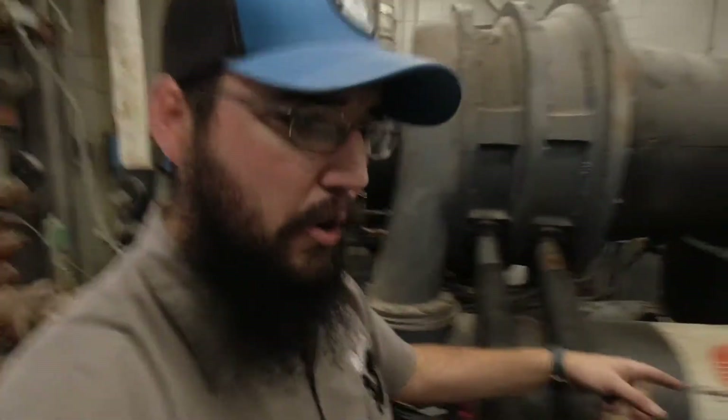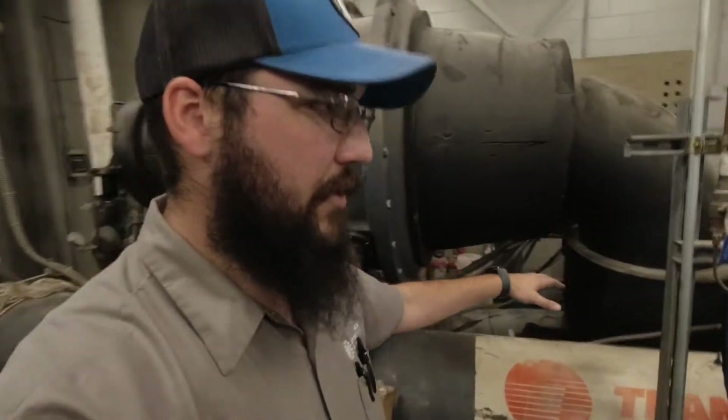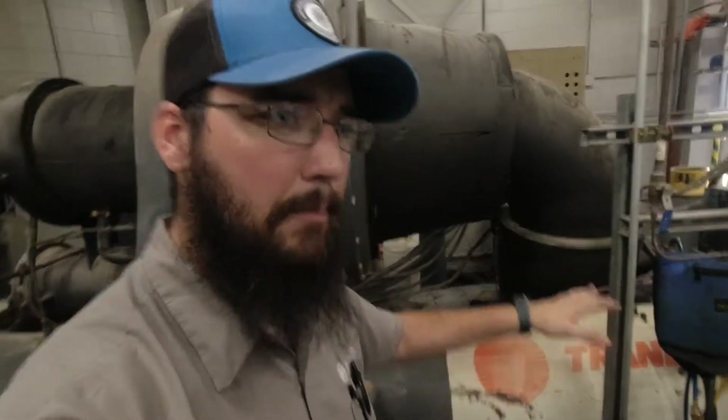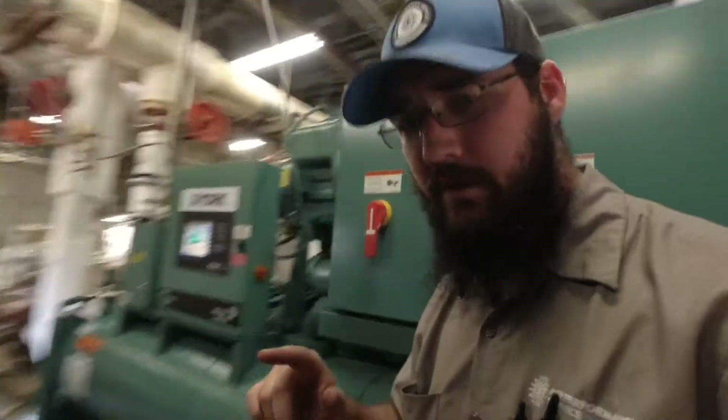All the leaks are fixed now — we held pressure without any trouble. We're in the process of getting the vacuum set up and running. We're gonna let it run for a few days to get this system down and hold.